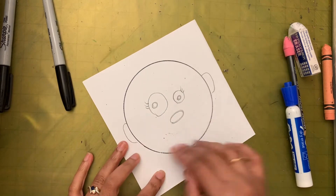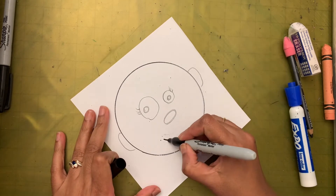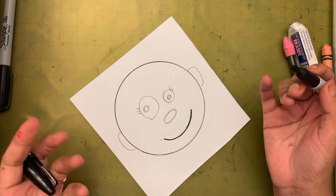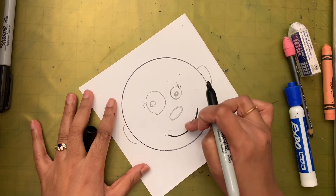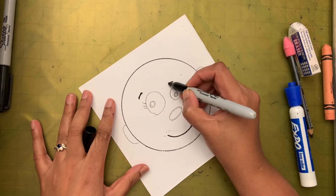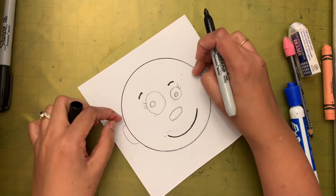Next, let's draw the mouth — just a big smile. You can draw a big or small smile, whatever you want. We're done with the face features. You can also draw eyebrows if you'd like.